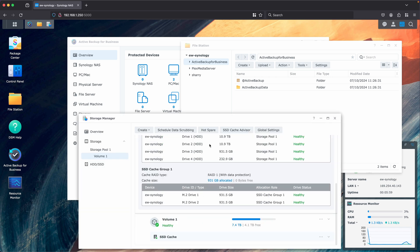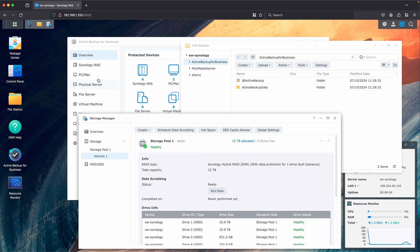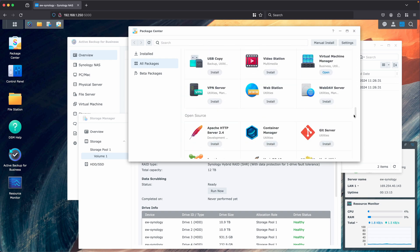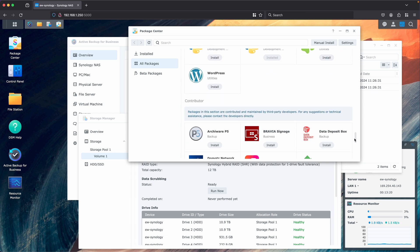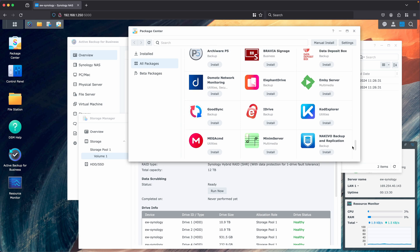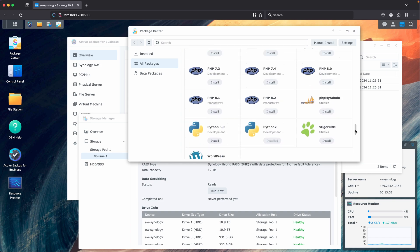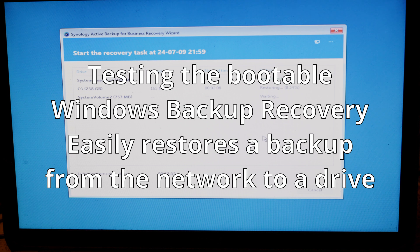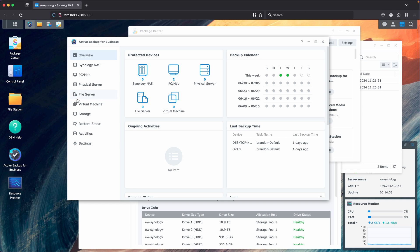DSM checks all the standard boxes — Samba and NFS shares, iSCSI shares, and a built-in app store with Synology's own apps, open-source programs, and some community packages. The community list is relatively limited — for example, Jellyfin isn't there — but you can use a VM for those additional programs. Synology's backup app is on par with many free or open-source solutions and is seamless and easy to use. You can also sync with other Synology units, and while it lacks some features compared to Veeam, it's considerably cheaper and offers good value.